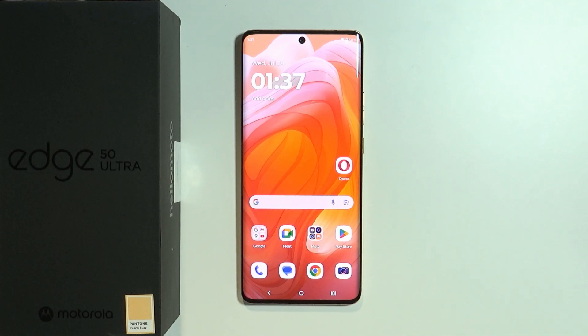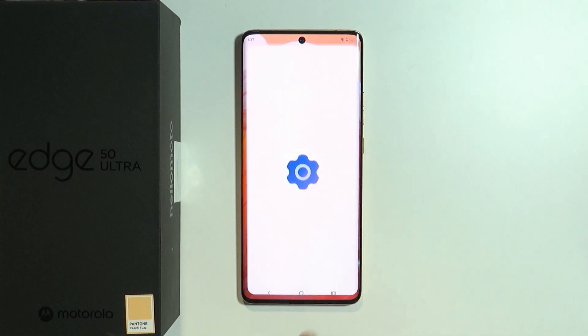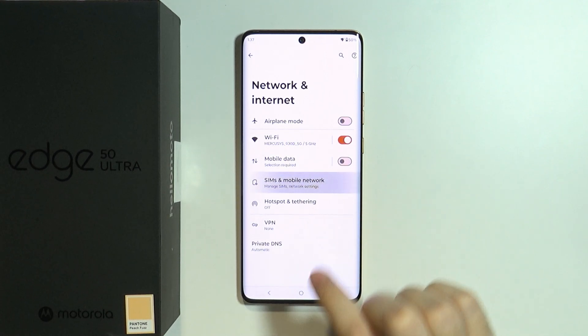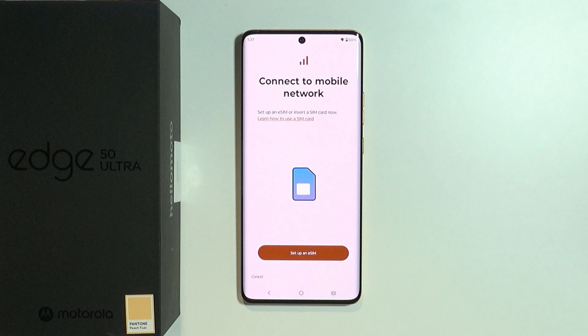In this video I'm going to show you how we can add an eSIM on the Motorola Edge 50 Ultra. To do so, we need to go to Settings, then go to Network and Internet, then choose SIMs and Mobile Network. From here we can press Download New SIM in order to activate your eSIM.